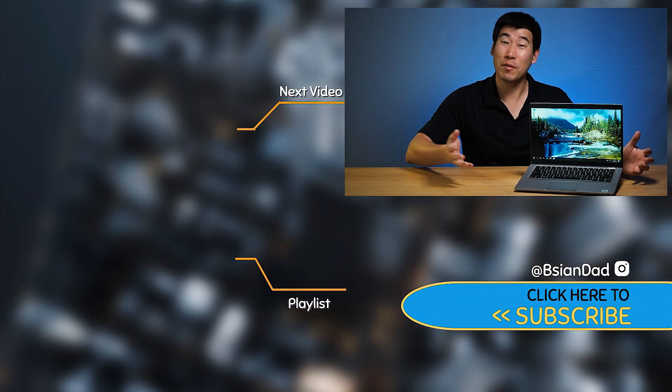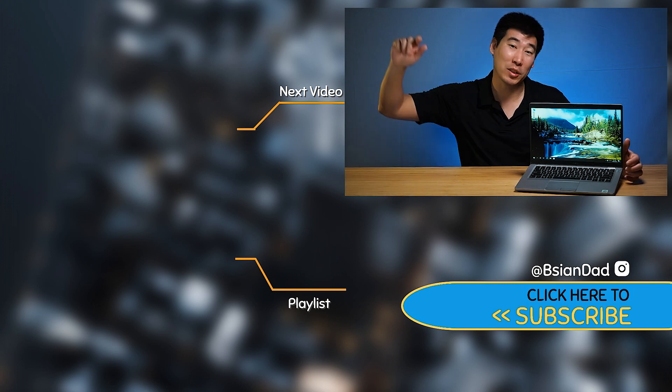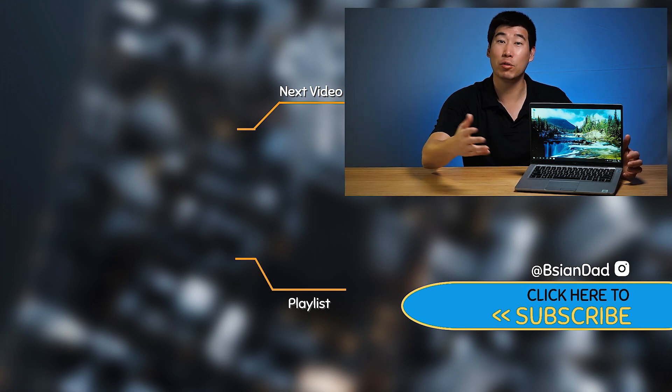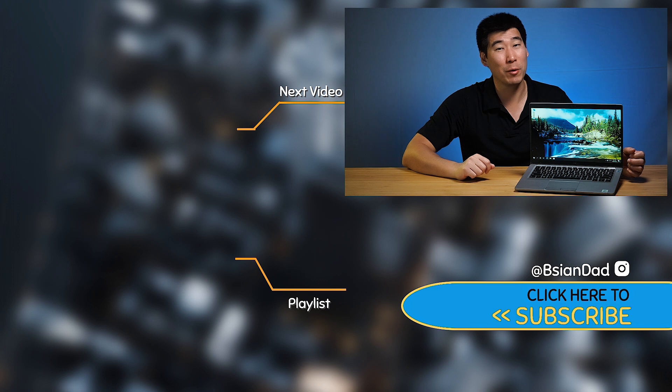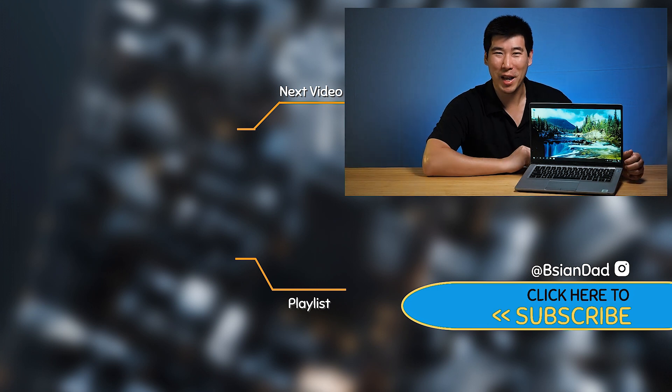The Dell Latitude 5411 and 5410 are simple-looking computers, but they're incredibly durable and serviceable — fantastic machines that just get the job done, which is why so many companies use them. If you enjoyed this video, give it a like, subscribe and hit that button. I try to upload a new video every week. Remember: imperfections in life make it beautiful and interesting.